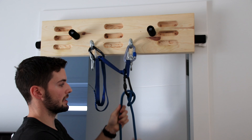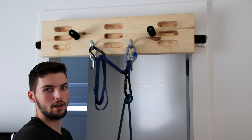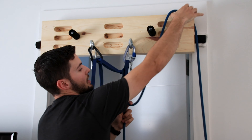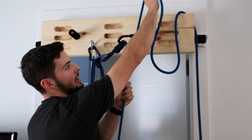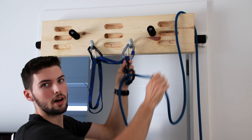As our climber begins to climb we can feed out slack as they go, and if they take a fall all of that force goes onto the anchor instead of the belayer. They will continue climbing up and you just feed out slack as they go. If they take a fall higher up it will just get pulled up and the force will stay on the anchor.